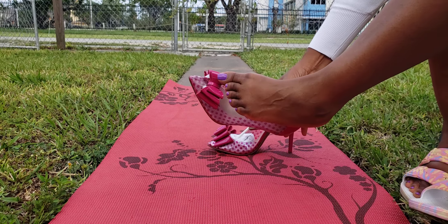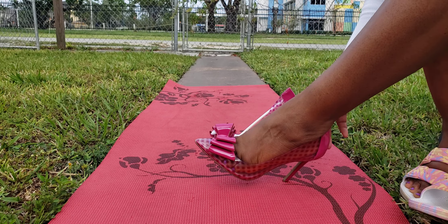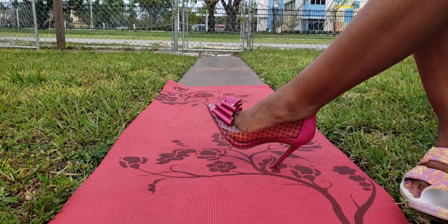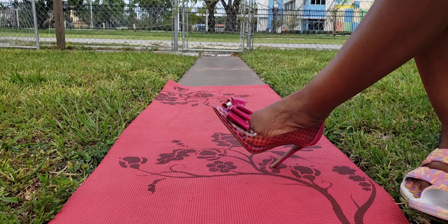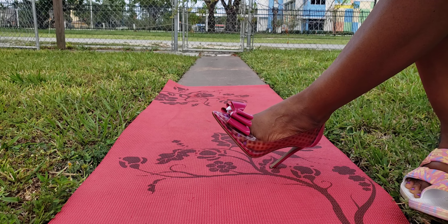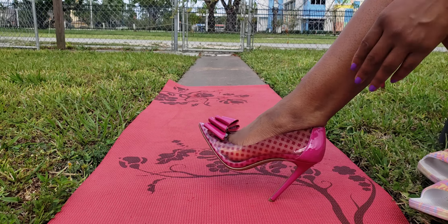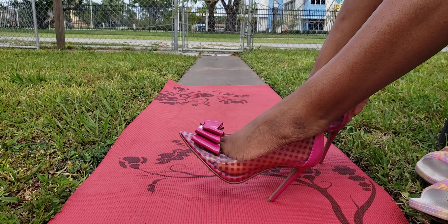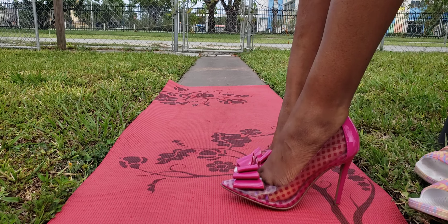Alright, so I'm trying the shoe on, putting them on. Oh, they're tight! I got them in size nine but they are tight. Let's see... they are snug — see how they fit.